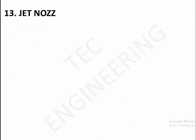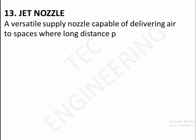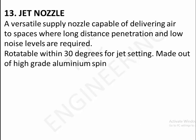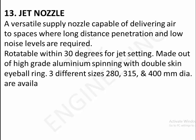13. Jet nozzle. A versatile supply nozzle capable of delivering air to spaces where long-distance penetration and low noise levels are required. Rotatable within 30 degrees for jet setting. Made out of high grade aluminum spinning with double skin eyeball ring. Three different sizes — 280, 315, and 400 millimeters diameter — are available.